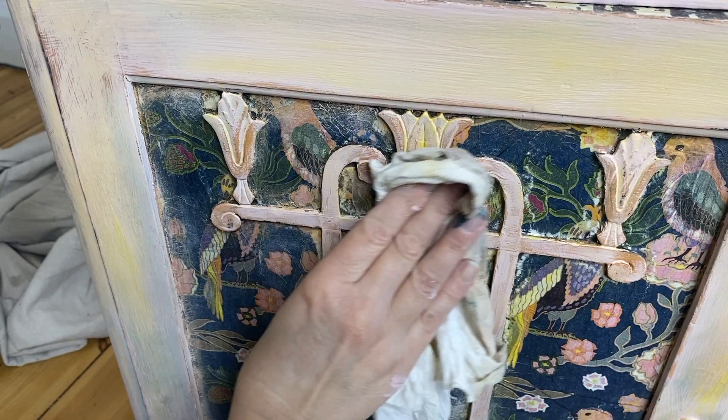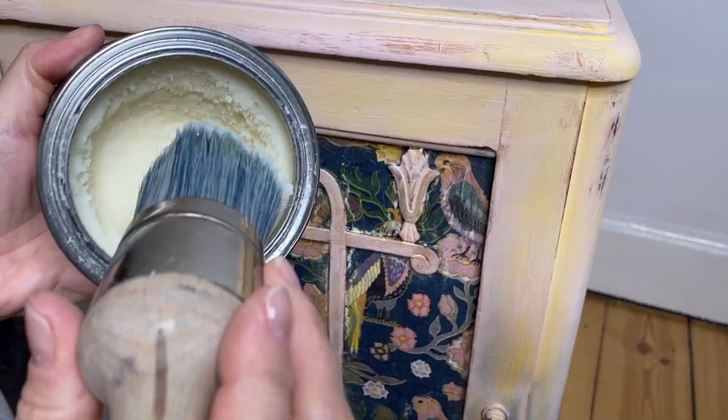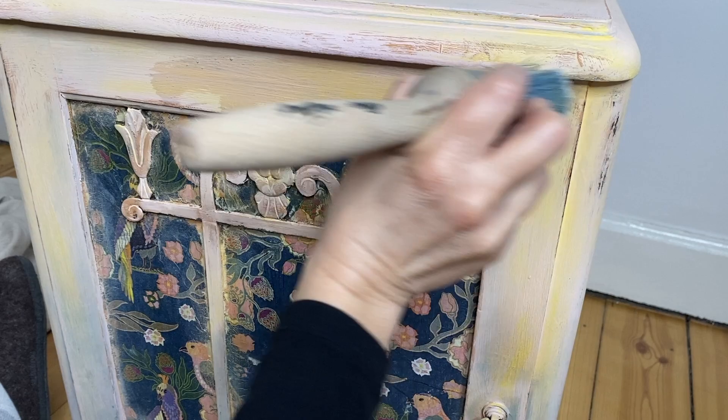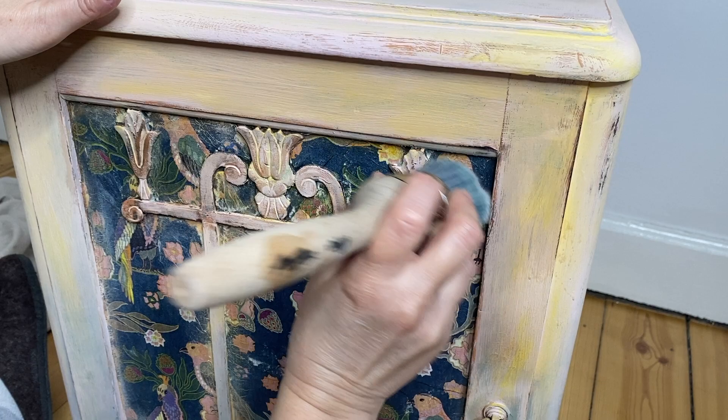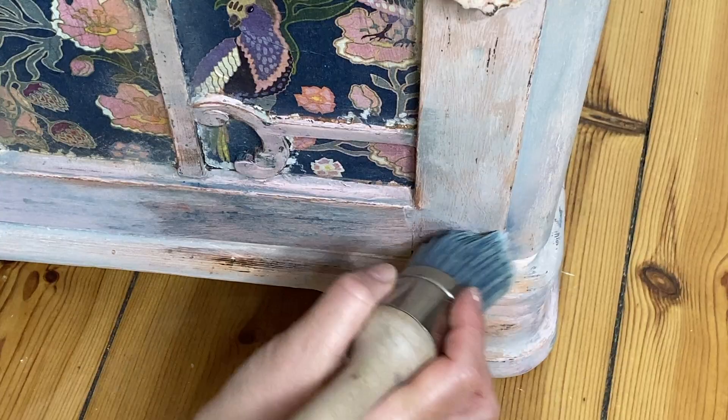Here I'm doing just a little bit more wet distressing, pulling all of those layers of color through and getting down to that very first layer of Summer Crush that I had applied. Once I'm happy with the way it looks and all my distressing is done, I'm going to add a layer of clear wax — I went ahead and waxed the entire thing, including right over all of the decoupage.